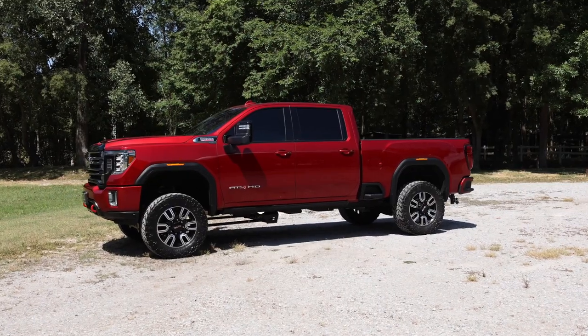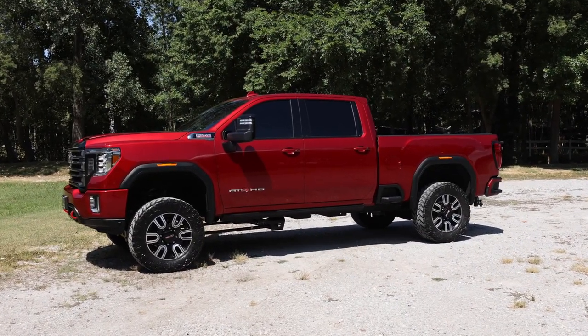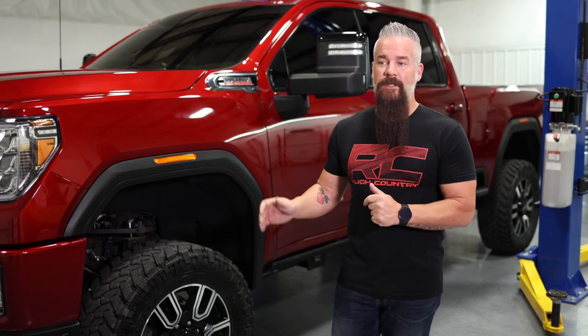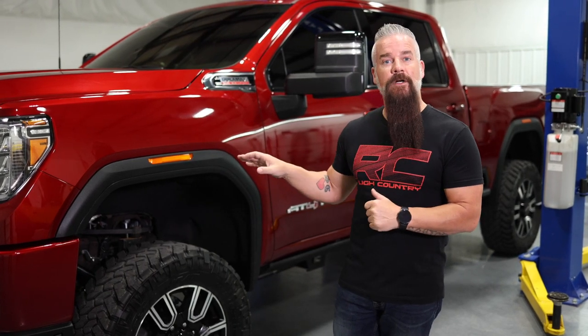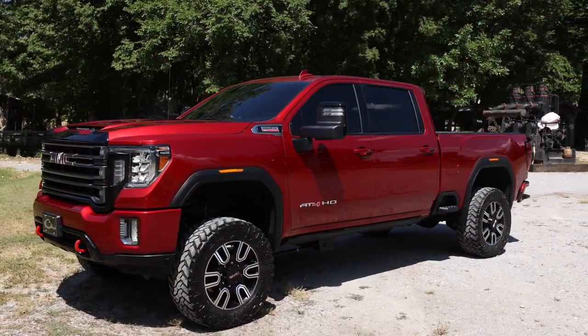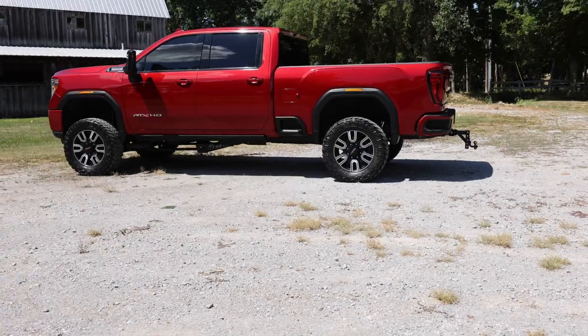Hey guys, Gaston with Rough Country. Today we're taking a look at a torsion bar drop 5-inch kit on a 2022 GMC 2500. This kit's available in a 5-inch and a 7-inch lift configuration. Now we offer a kit for this truck in a non-torsion drop option, but we heard you guys — some of you prefer the torsion drop look and ride, so we accommodate it.